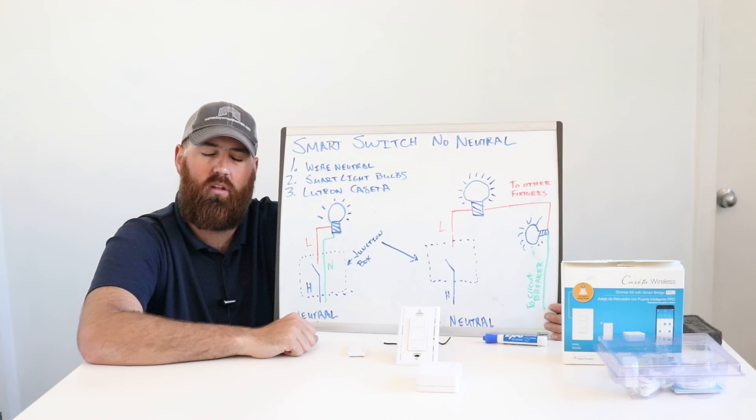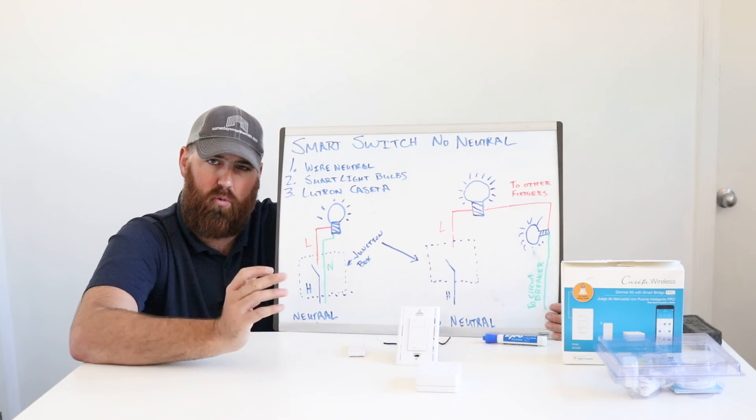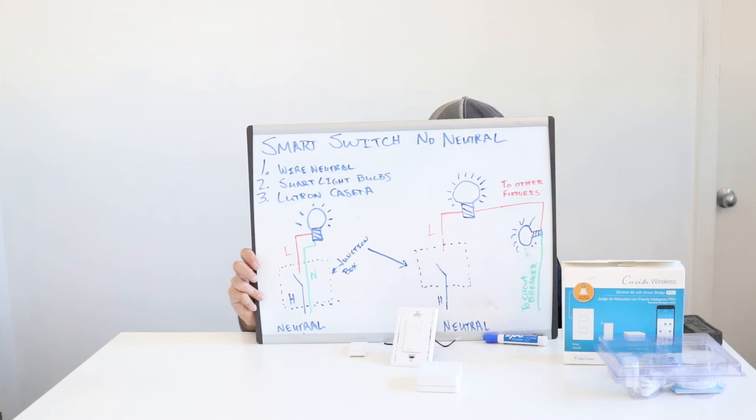Thank you for watching. This is James with OneHourSmartHome.com. Please like and subscribe to this video, support us by clicking on the links below, and we will see you next time.